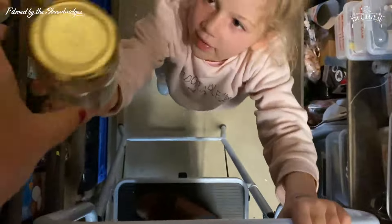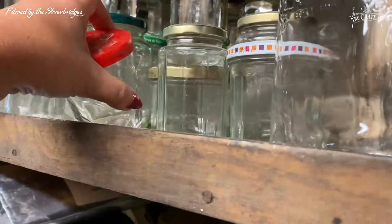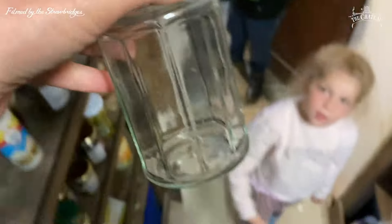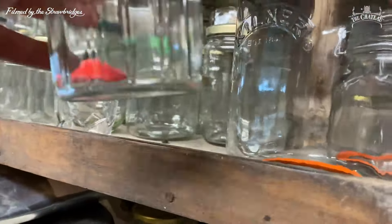We mix them up a little bit. We've got a bit of a process — I give a jar to Dorothy, he puts it on the side so we can get to them. So what one are we going to choose next? That one's nice. We've been picking for two days, haven't we?